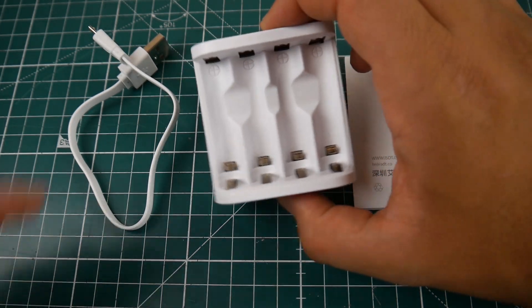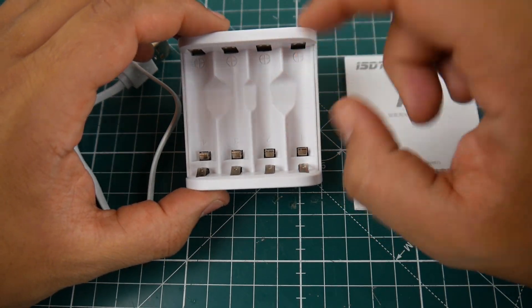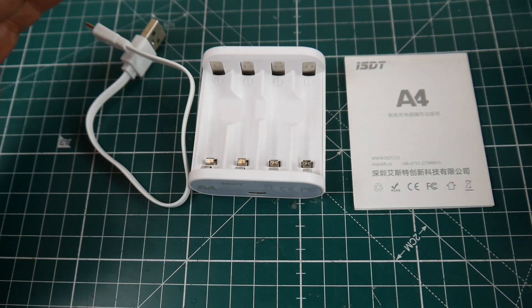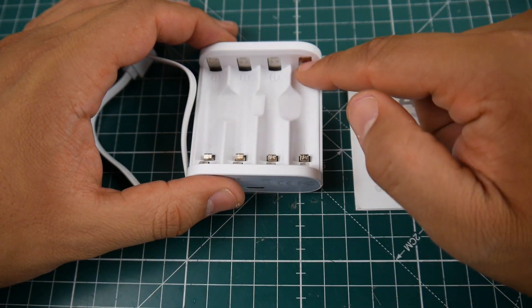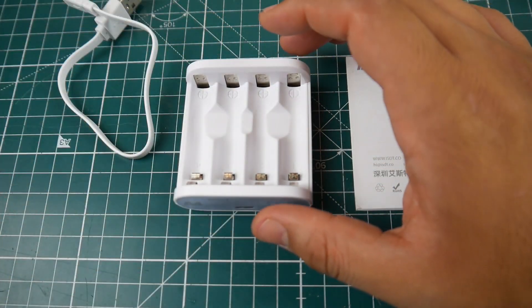They're just AA and AAA sized. The AA would go here and the AAA would stick right there. As you can tell, that's the positive end and the bottom is the negative. If you want to know if it's fully charged, it does have an LED indicator inside that lights up and tells you the status of the battery.